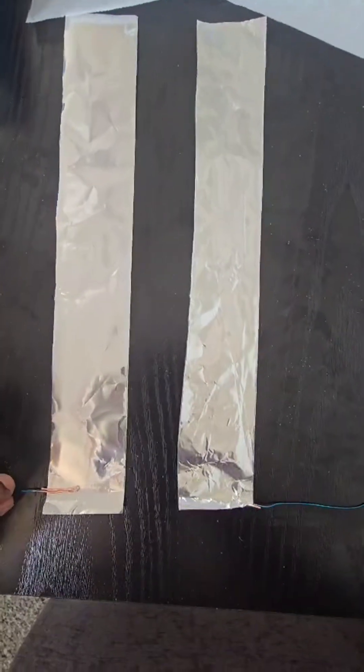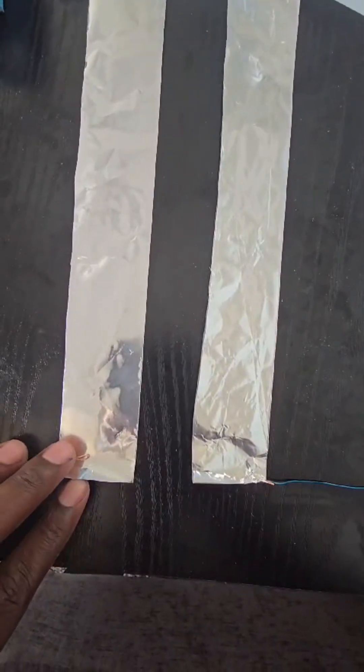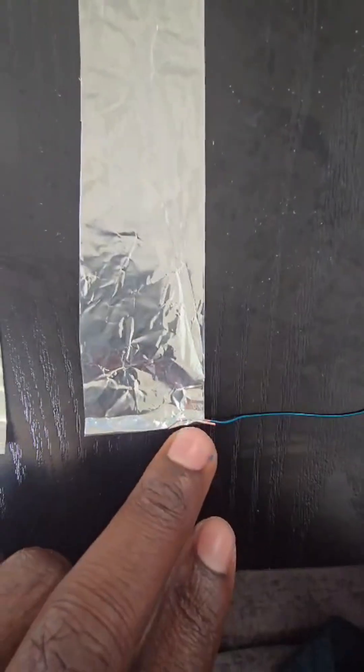The next thing you want to do is take your wire and put it here and fold it on itself, similar to this one right here — maybe twice.